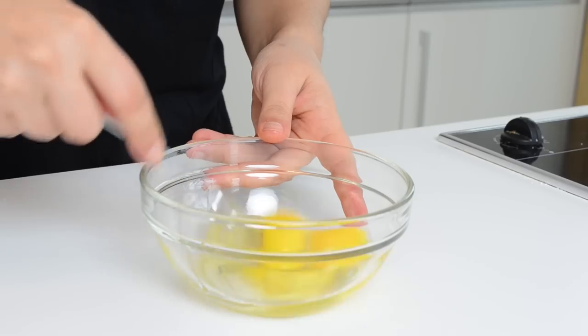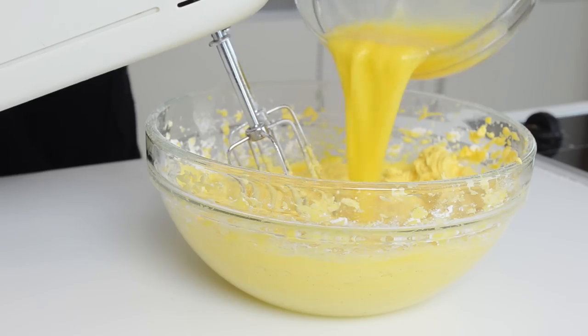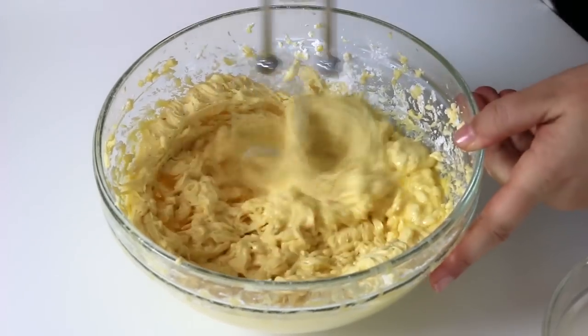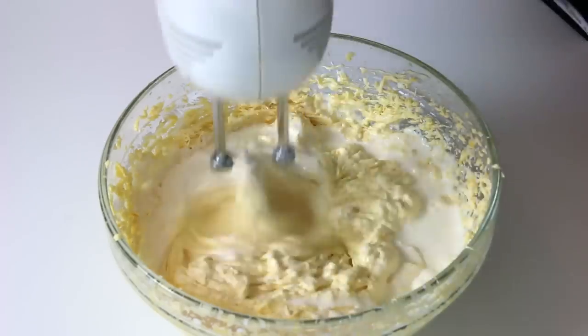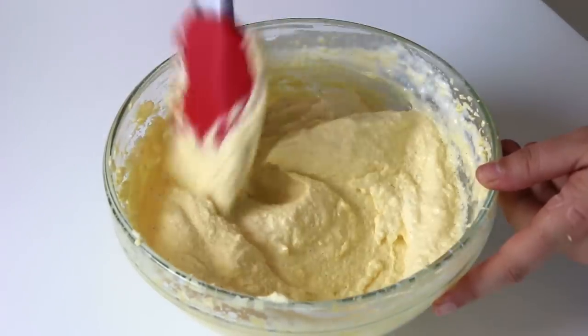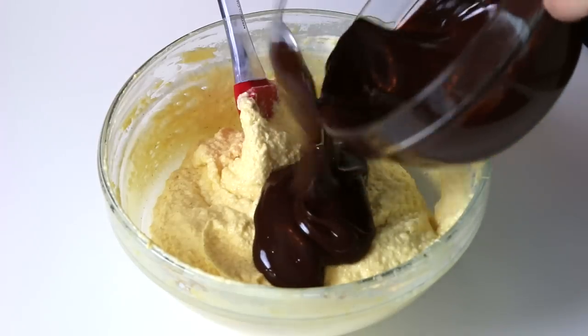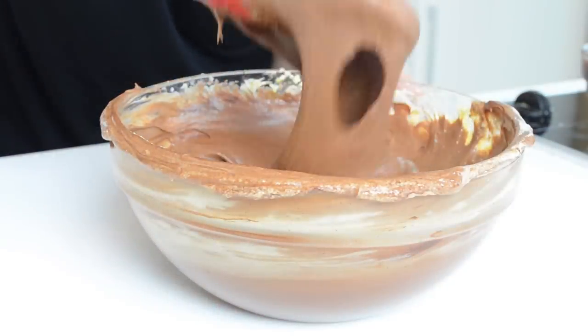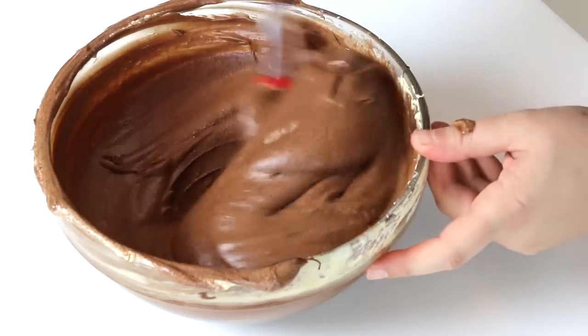In a small bowl, lightly beat the eggs. Then add them to the butter mixture and beat for 30 seconds. Finally, add the heavy cream and quickly beat it with the butter. Then switch to a spatula to mix in the melted chocolate. You will get a super smooth, velvety butter chocolate mixture.